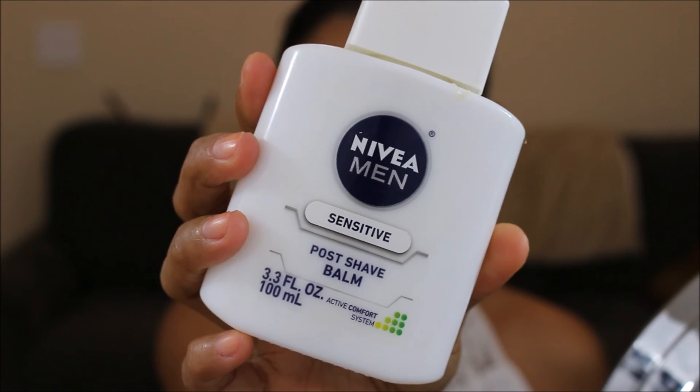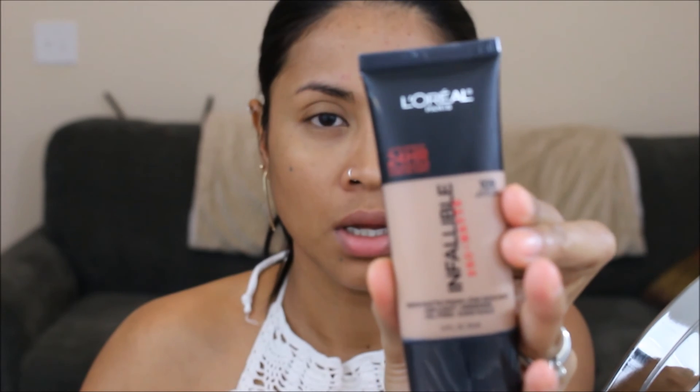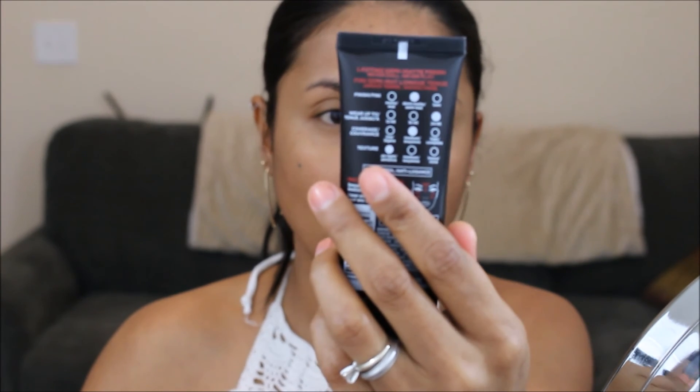I use this as a primer all over my face, and then this Maybelline Skin Pore Eraser. Now let's move on to my foundation — I'm gonna use this Real Techniques sponge and this L'Oreal Infallible Foundation Pro Matte.